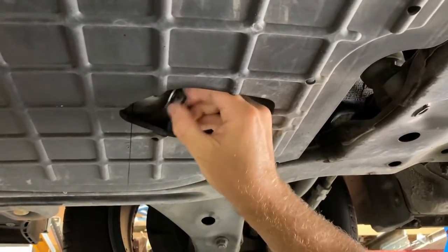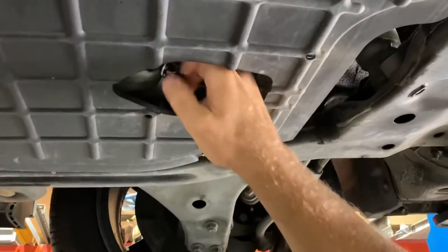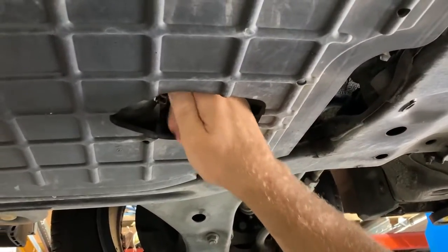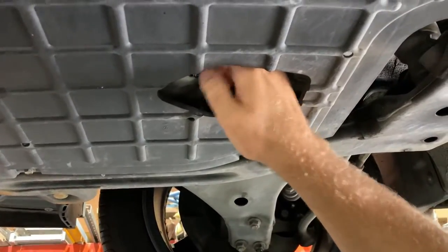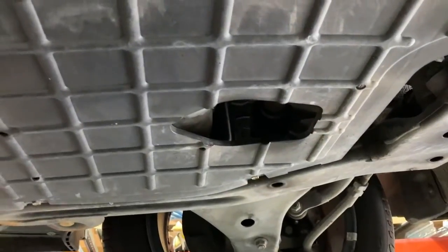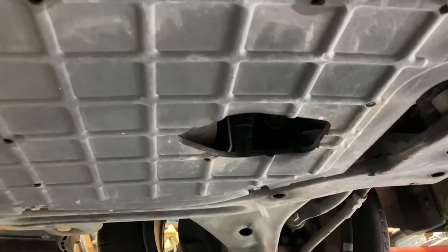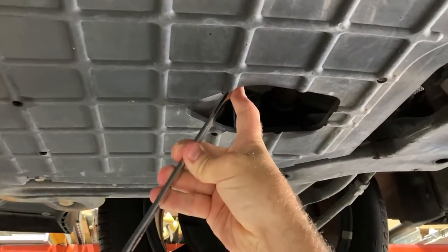We've left the sump draining now for about 10 minutes. Just go ahead and refit the sump plug with the new washer and tighten that back up — it doesn't need to be overly tight.